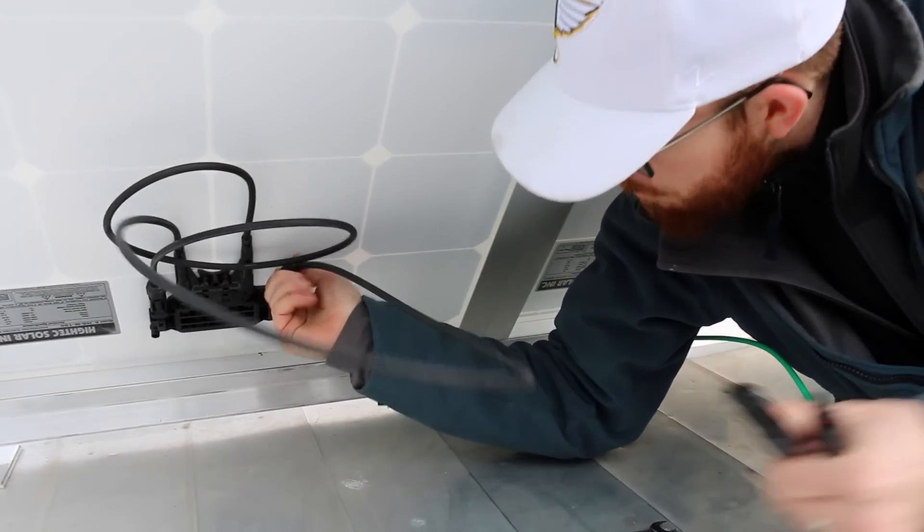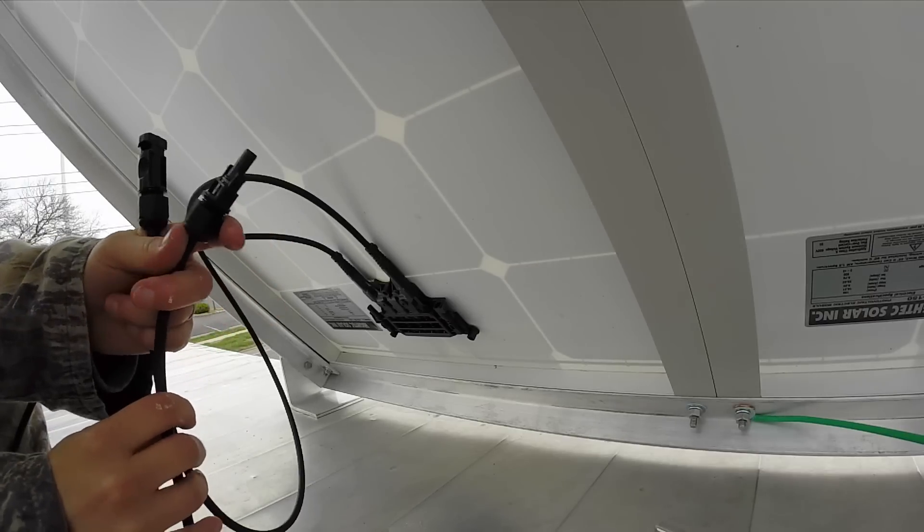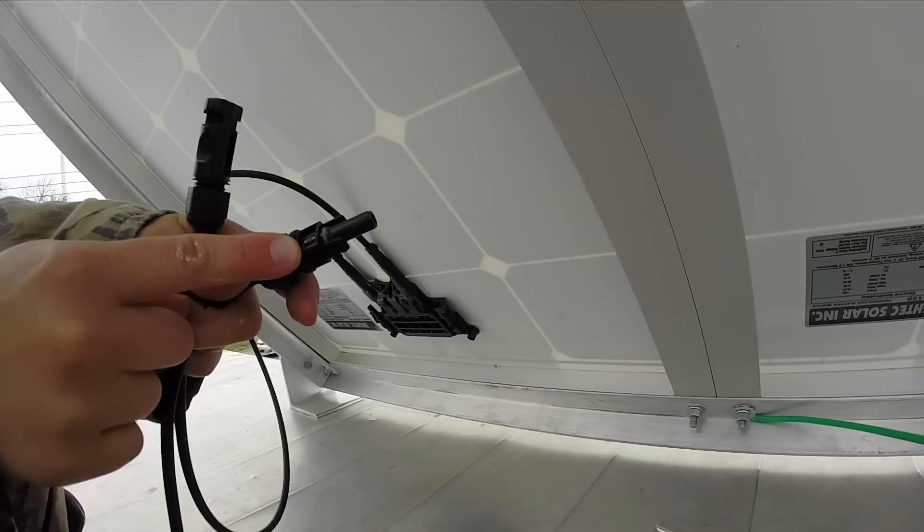Let's go ahead and start with the solar panels. This is the starting point for all the wires in the entire system. As you learned from last week, the solar panels convert solar energy into DC power. Out of each panel you'll notice that there are two wires that come out — one is positive, one is negative. Those come straight from the manufacturer; I did not add those in, that's just how they come.